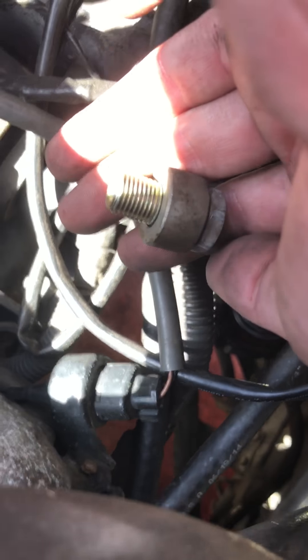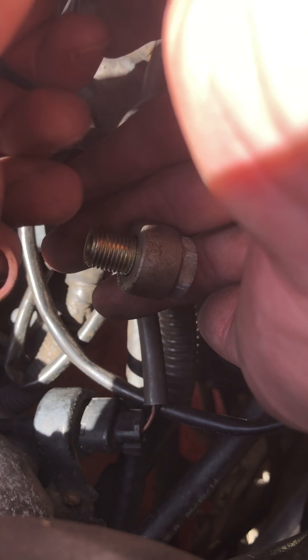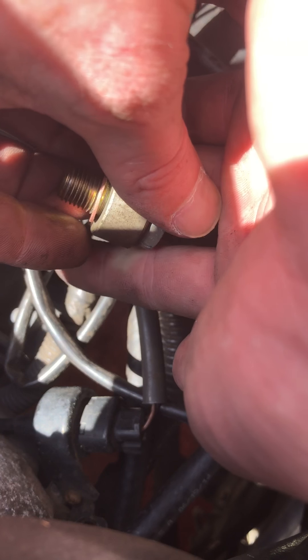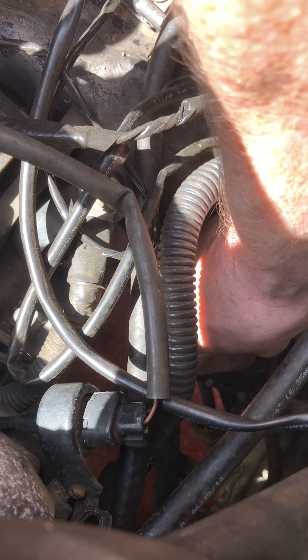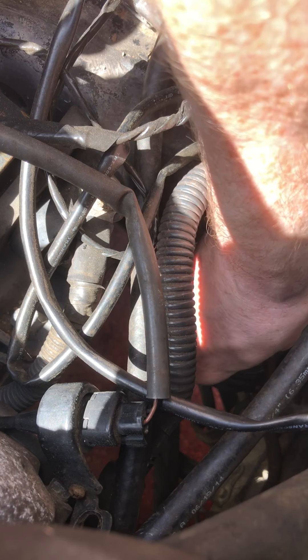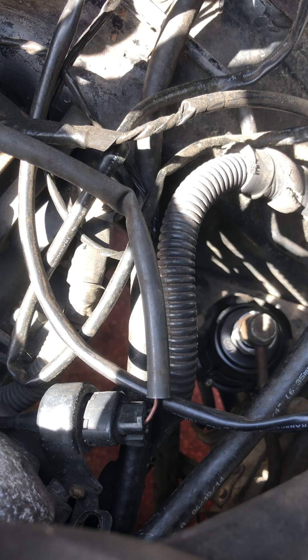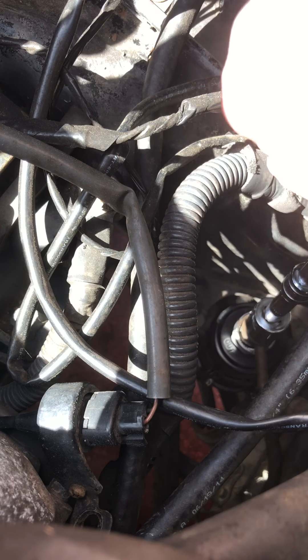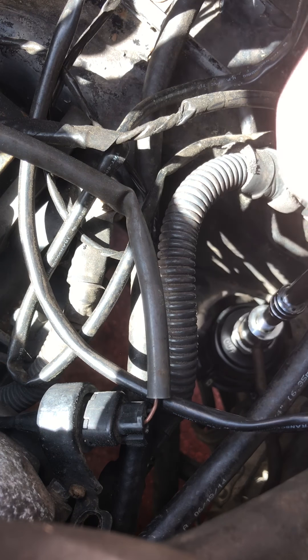To get the old one out, get one of these — a nice size extension — goes right down there on the bolt and just break the torque on it, loosen it up. A little bit of fuel will come out. Do the same on the bottom, then I took the 10 millimeter bracket bolt completely out, loosened the top and bottom bolt, took them completely out. A little bit of fuel will drip — for me it wasn't that much — and after that just remove the whole entire fuel filter. This is the old one right here.